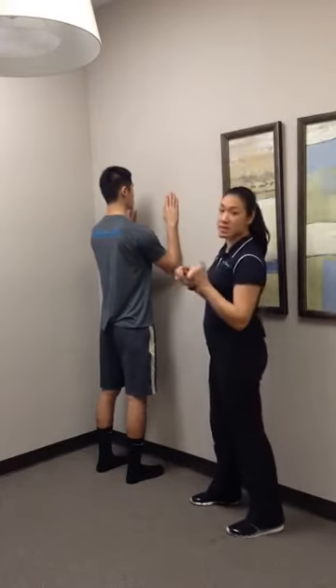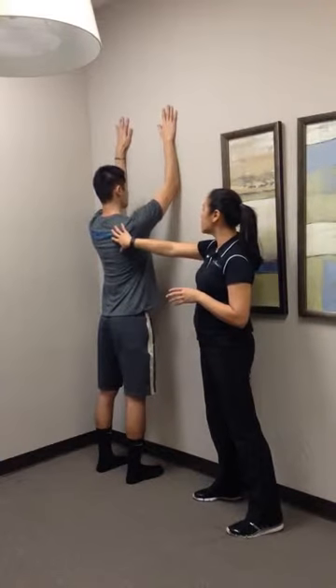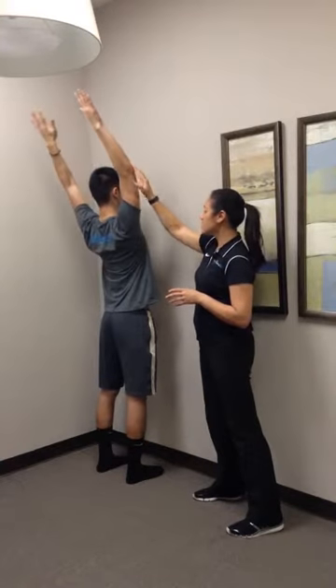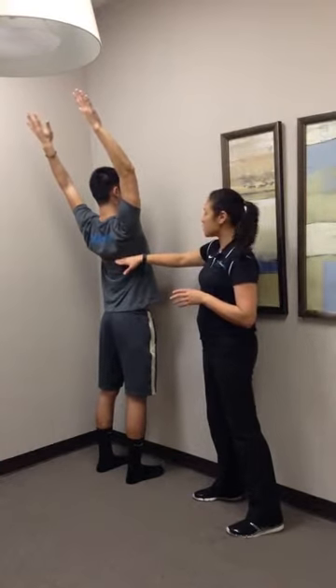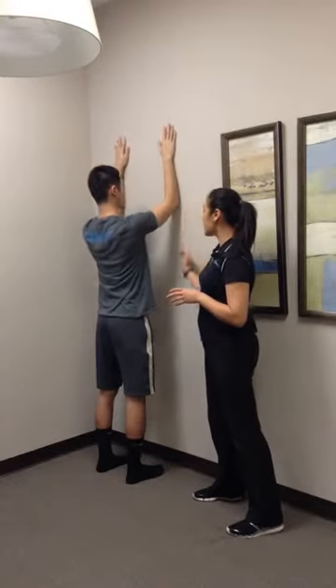He's going to raise his hands up over his head as much as he can, making sure that shoulder position stays correct. When he gets up as high as he possibly can, he's going to bring the hands back — so we work on that thoracic spine extension through there. Then hands go back down, and he can walk his hands all the way back down as well.